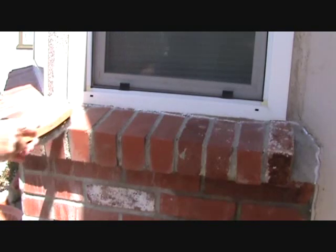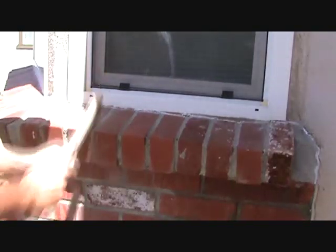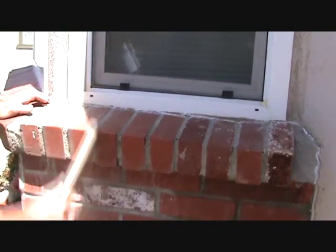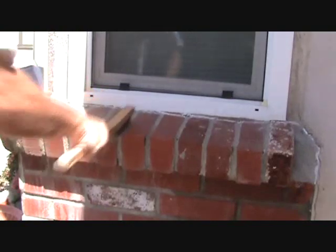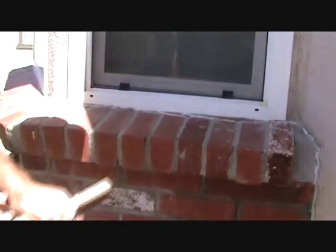Wow, almost makes it look brand new! If you don't have all those marks or anything and you just want to freshen up your brick, try doing this on the joints and then leaving it, or maybe putting some sealer on there.